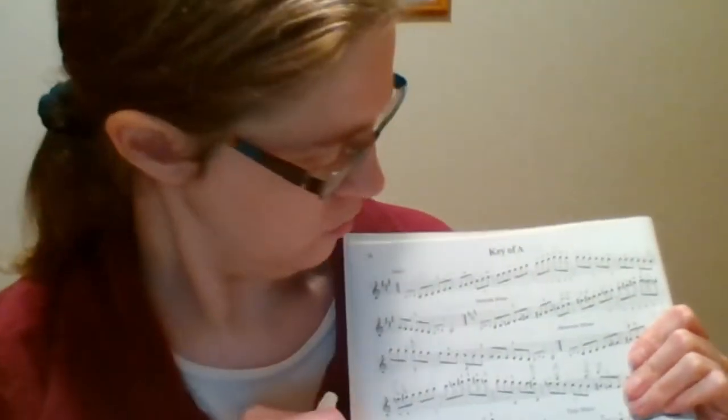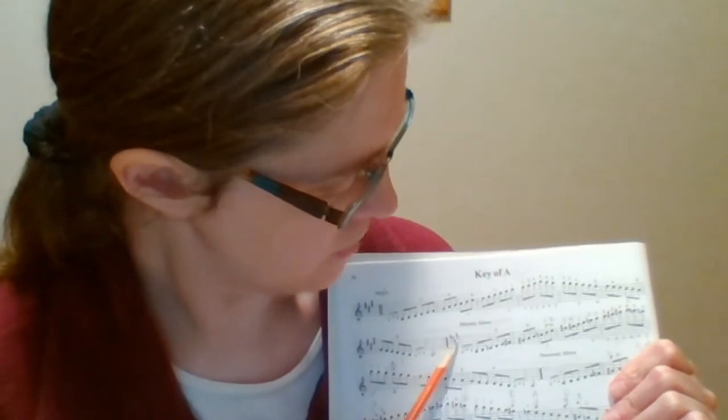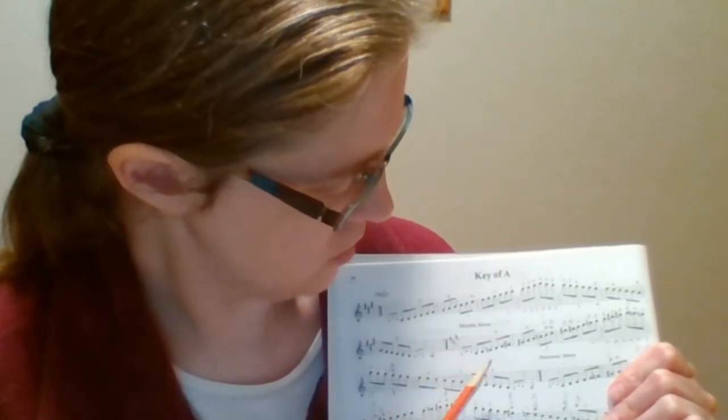For the melodic minor scale, we do have the key signature of F natural, C natural, and G natural.